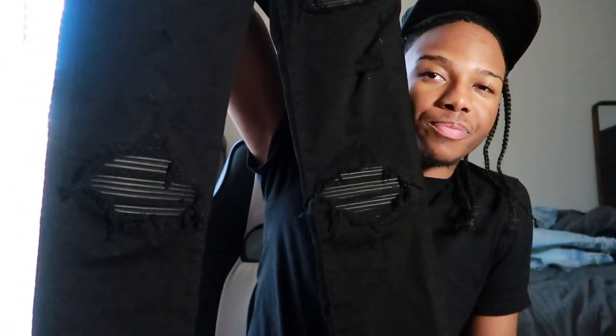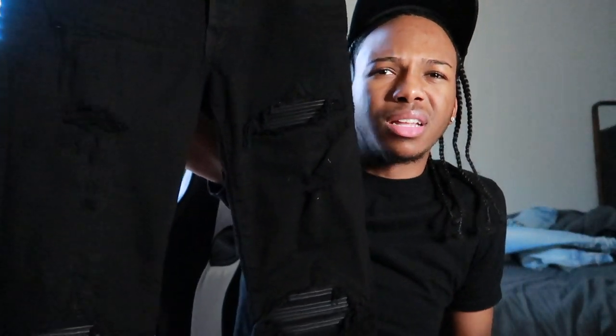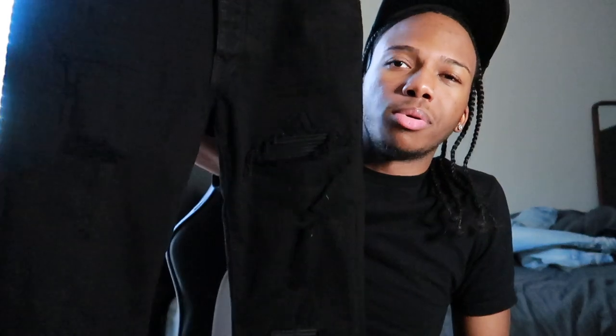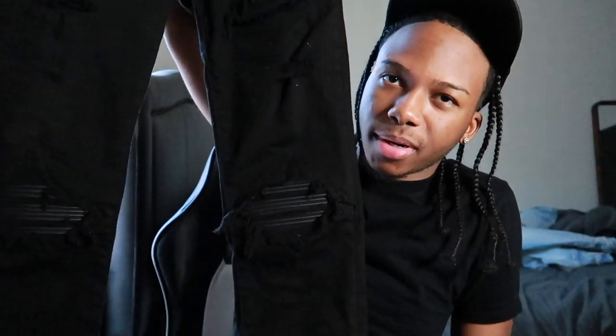Alright, so here goes the all black pair with the leather patches. These joints are tight bro, oh my god — I love how they fit and how they look because they give you that nice slim look. But after a while when you've been wearing these you're gonna be so ready to take them off. I've never had jeans tighter than these. I had these on all day yesterday Black Friday shopping, and by like 9-10 o'clock I was ready to take them off — they just kept getting tighter.